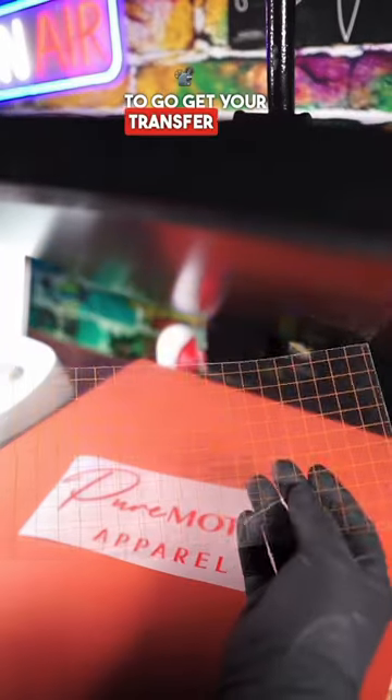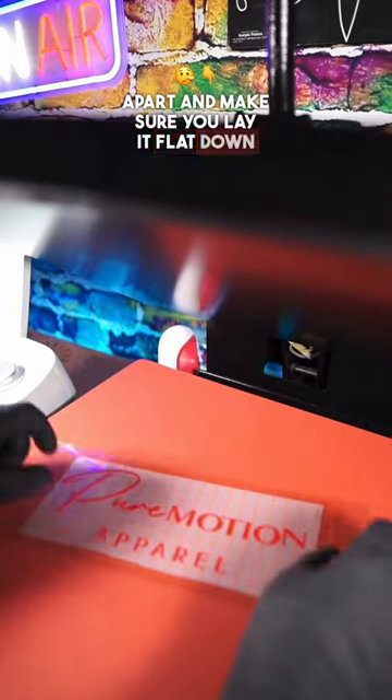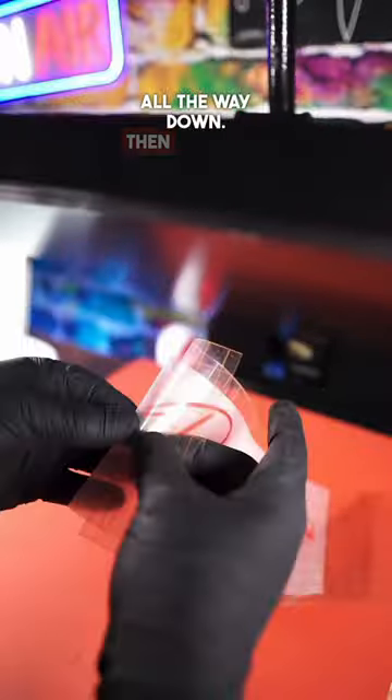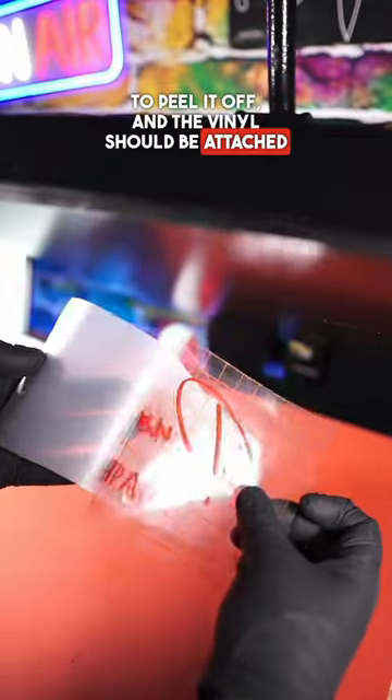Then you want to go get your transfer tape. Peel the tape apart and make sure you lay it flat down on your design. Get your scraper that came with your Cricut to make sure the tape is all the way down. Then you want to peel it off and the vinyl should be attached to the tape.